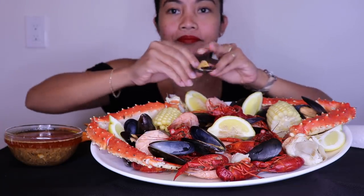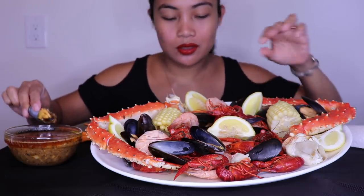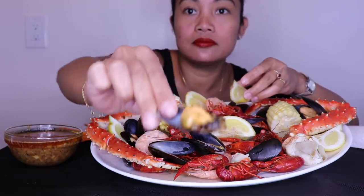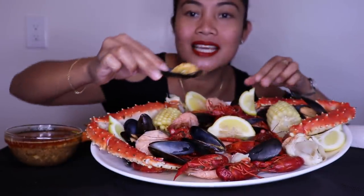Let's start with that. Gotta get some lemon. Mmm, that looks so tasty!